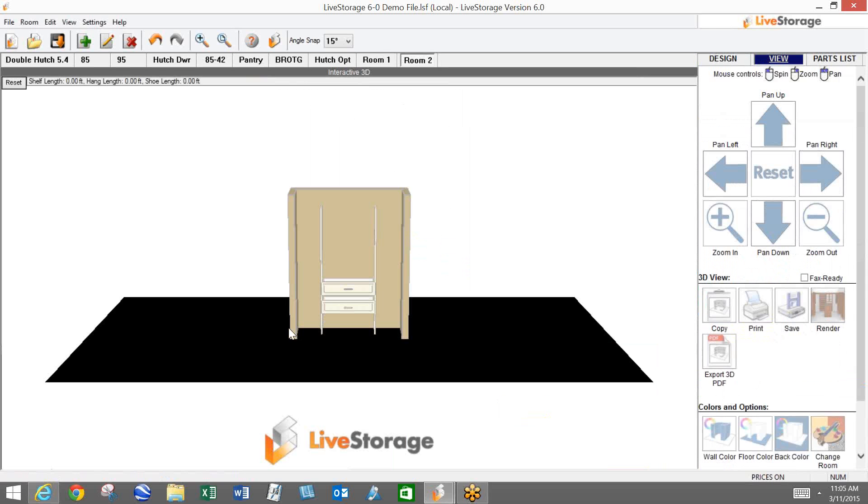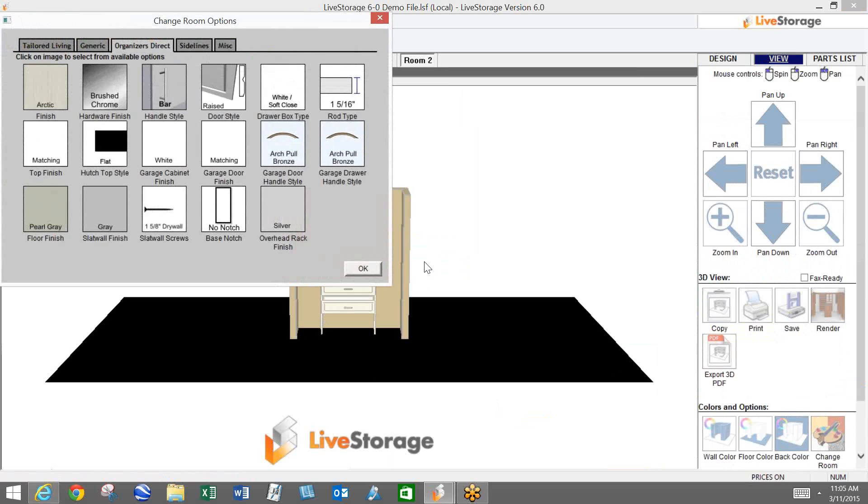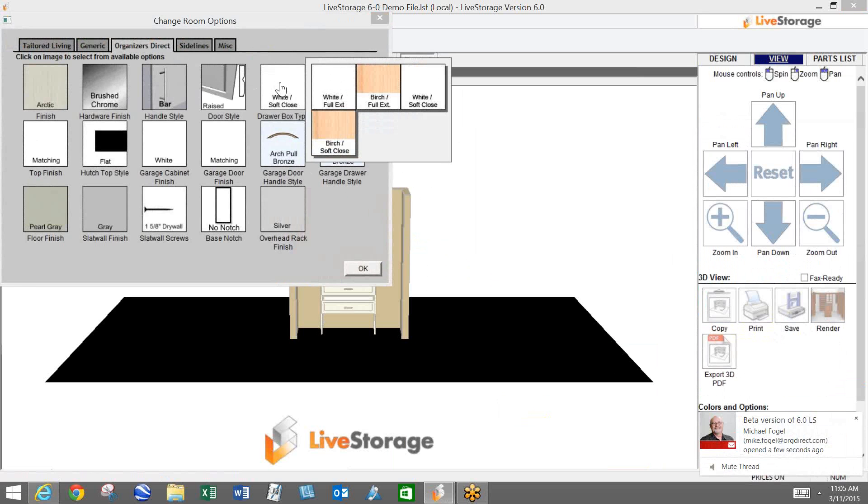When we look at our drawer box type and go into our room options menu, here is our drawer box selector. When I click on this icon, this is where you'll be able to select the soft-close runners we're now offering. We're still offering the full extension, but we are coming out with that side-mount soft-close runner. You choose your box type and the drawer runner all in one swoop — we have the white full extension, the birch full extension, the white box with soft-close, and the birch box with soft-close.